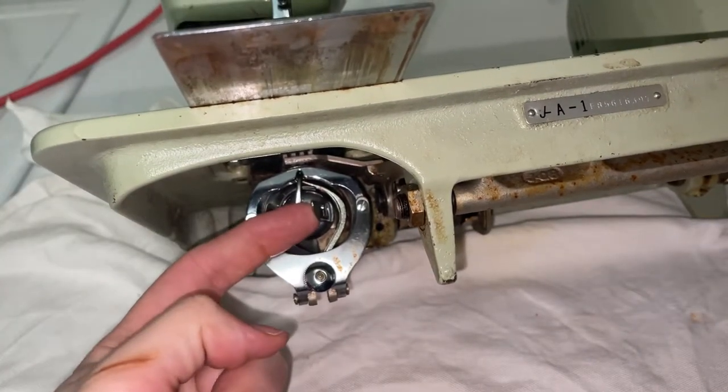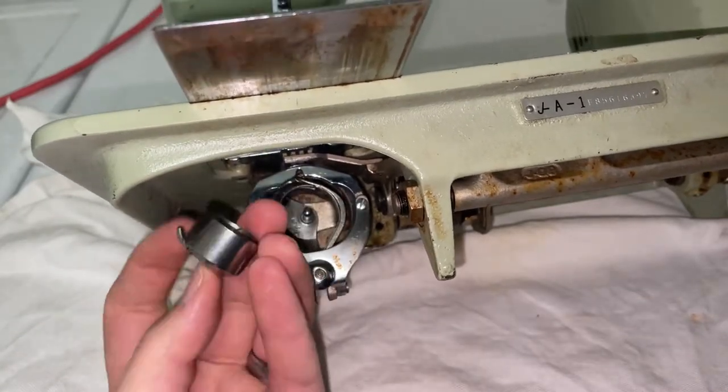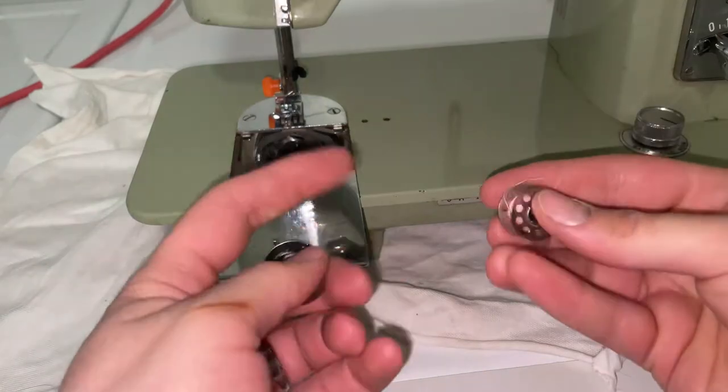There's a little tab on here — you're going to pull on it and then the bobbin comes out. Then to load the bobbin into this little case...